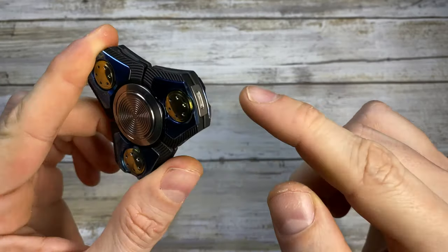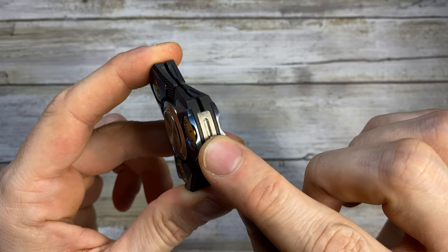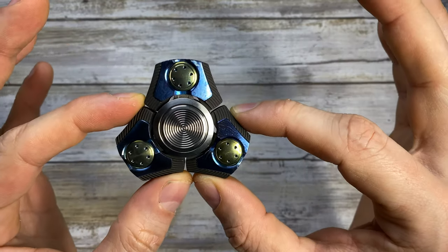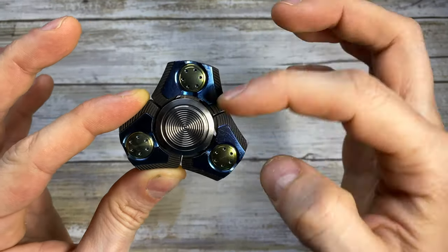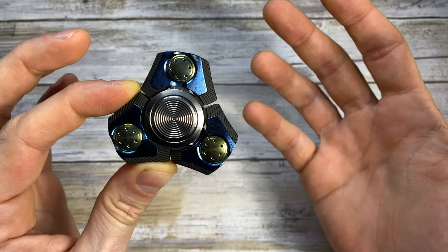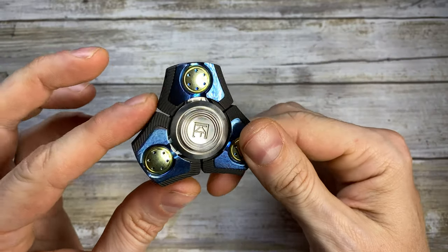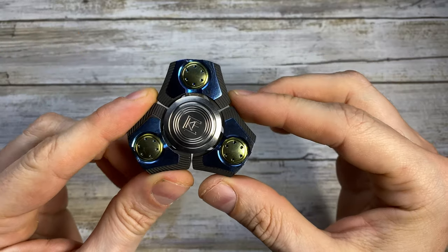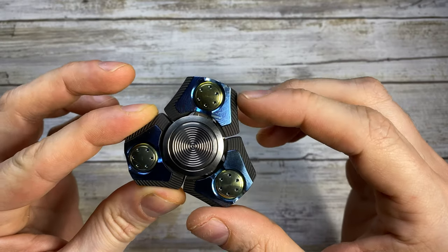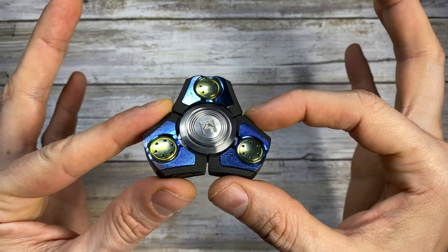Every single arm has several pieces — you can see the buttons, two inlays, two pieces of steel, and a tritium vial inserted on the edge. That's basically seven pieces per arm, already 21 pieces. Then you have the buttons, the vials, the skeleton, the bearing, ball bearings, and a washer holding the bearing in place. This is a 27-piece puzzle of beautifully machined titanium — it's just incredible, really well thought out and designed throughout.